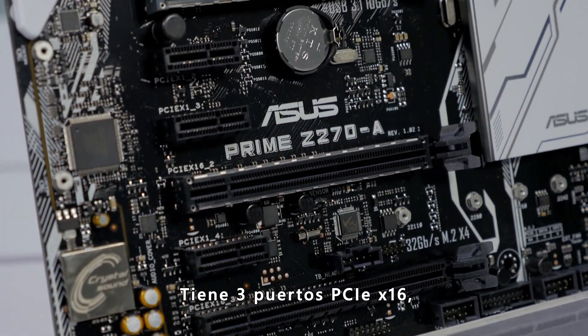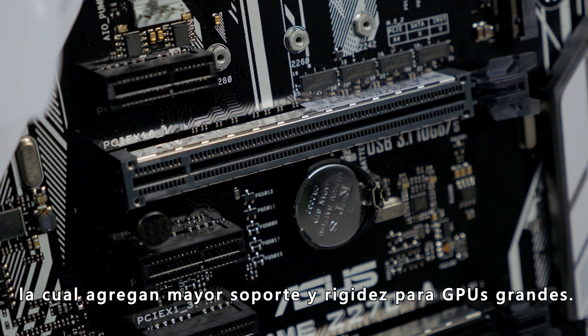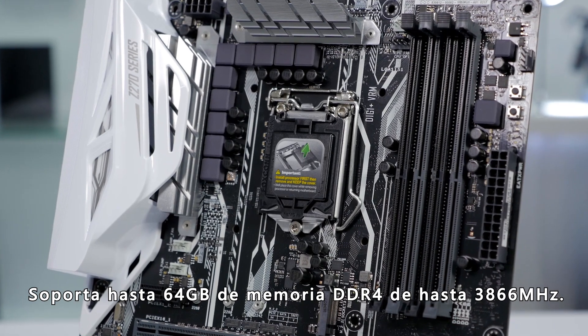There are three PCI-E X16 slots, two of which feature ASUS SafeSlot technology, which adds increased support and rigidity for larger GPUs. It supports up to 64GB of DDR4 memory at up to 3866 MHz.